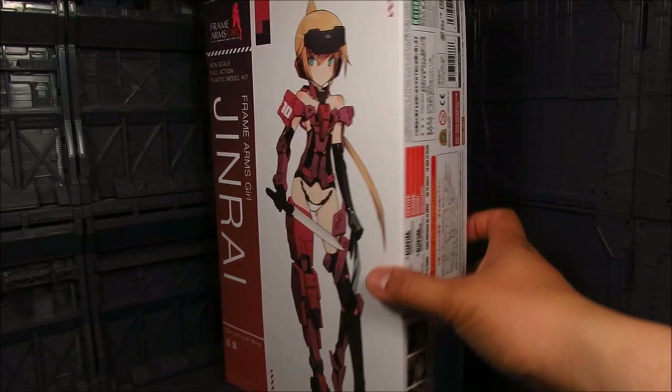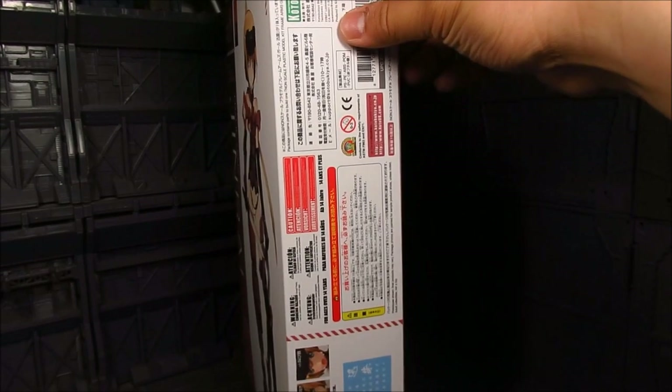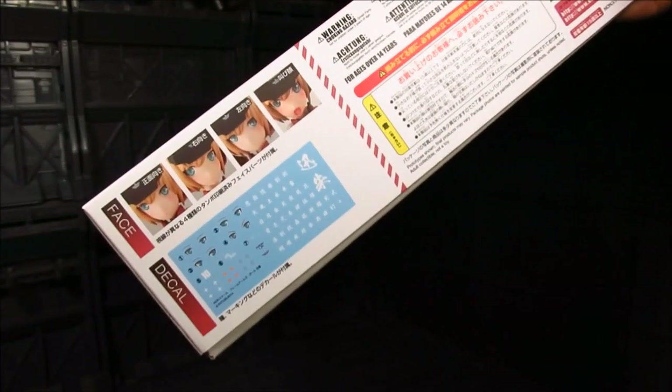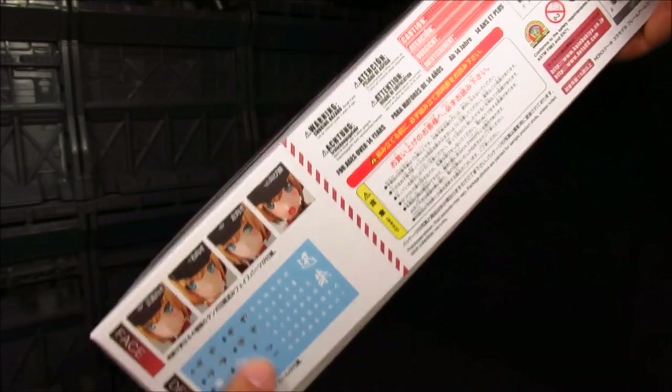So here's the box. Quite nice as always. This retails about 4,300 yen. A bit expensive. And it does showcase, which we'll go over, a decal sheet.